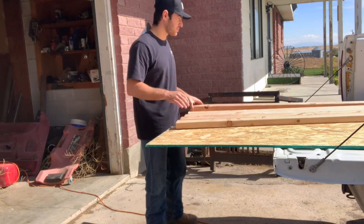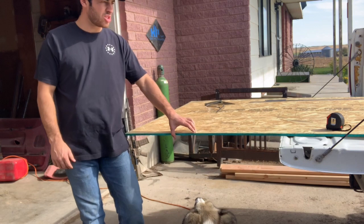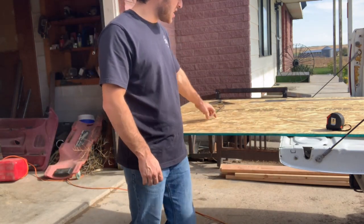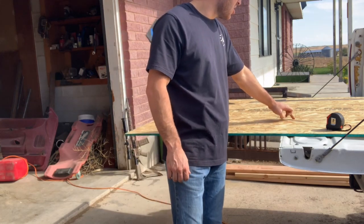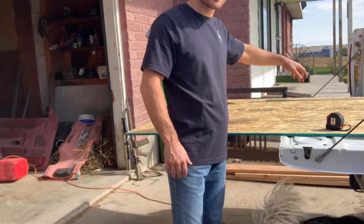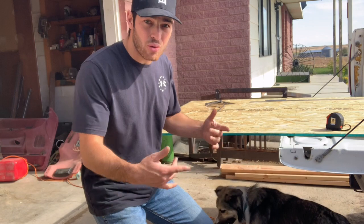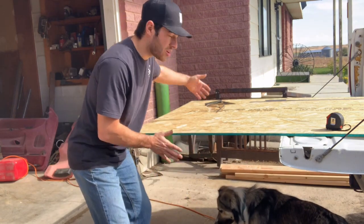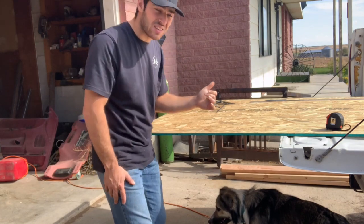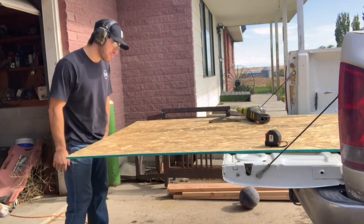So this is all marked out: starting at six foot six inches from the back of the board, we drop 20 inches, come in 16 inches, then drop 20 inches, go in 16 inches, drop 16 inches, and then go over the last 16 inches. 16 inches times three is 48 inches, therefore 48 inches is four feet — that's how wide the board is. We're going to go ahead and get the top cut out.